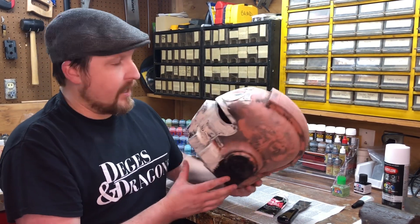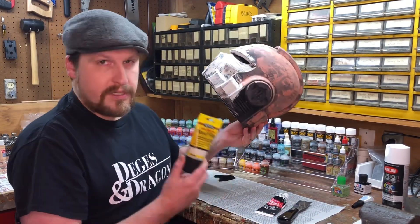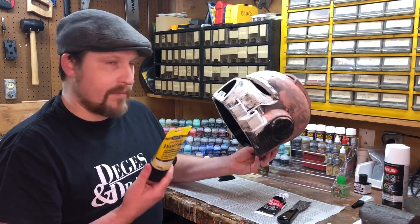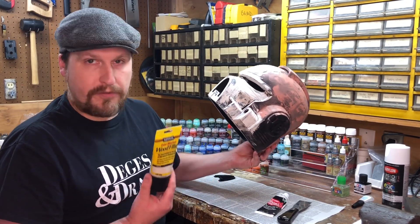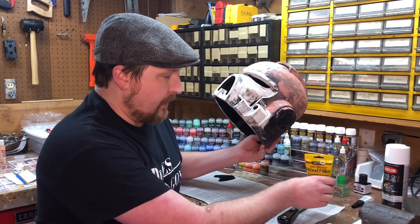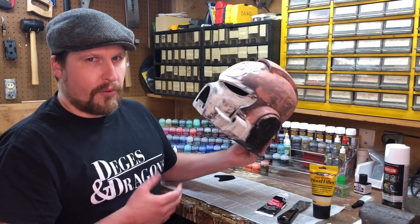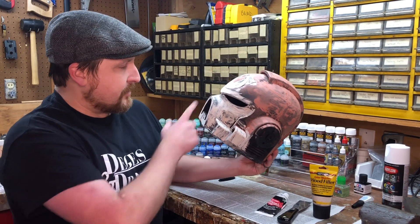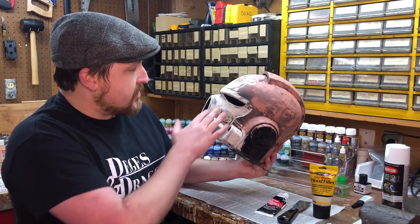But I was reading the other day online about people who were recommending using just wood filler, and I had never done it before. Ironically, I grew up — my dad's a carpenter — and I grew up using wood filler all the time for finished work, but never thought to use it for 3D printing. So the other night, I started doing some little test applications here and there just to try to smooth it out.